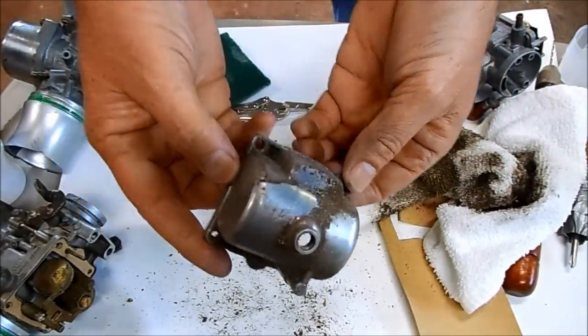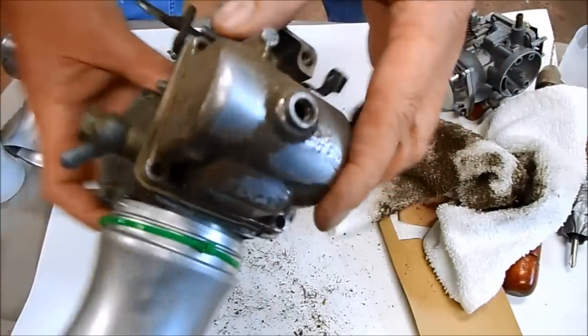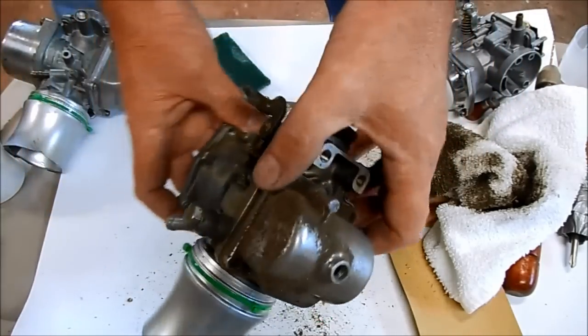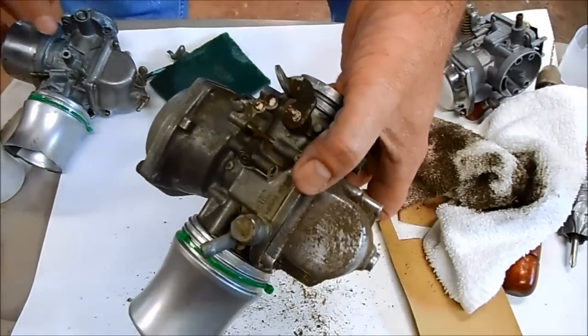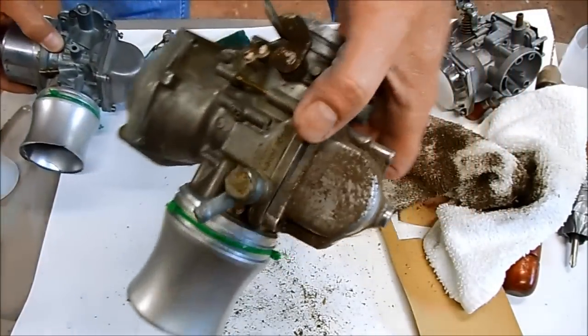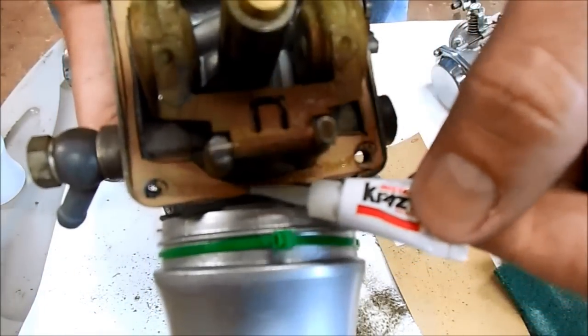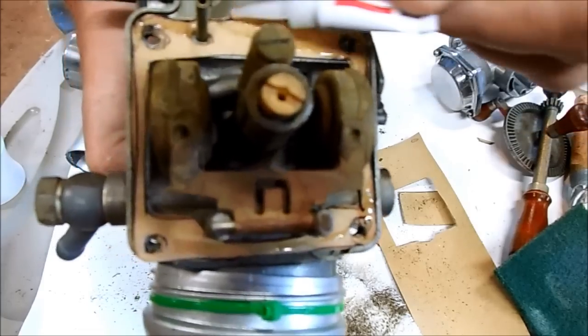That actually looks pretty good — it looks much more like the aged carburetor and I think it matches up way better with the other carburetor. Now I'm just putting a little assembly glue along the gasket surfaces to make sure it doesn't leak.